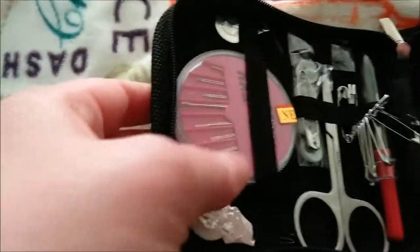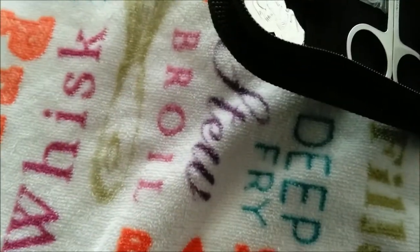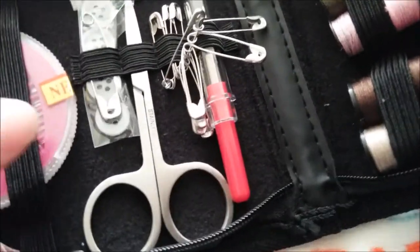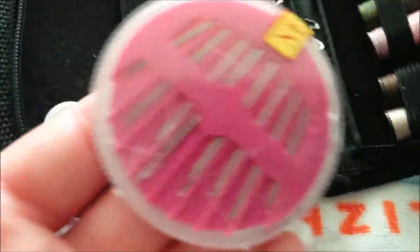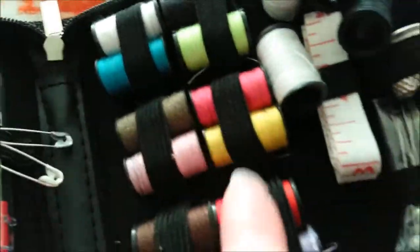This comes with two needle threaders, but this one right here — if I could just get it out — it's a little crooked, but nothing some wire can't fix. It comes with a pack of needles and an assortment of three colors.